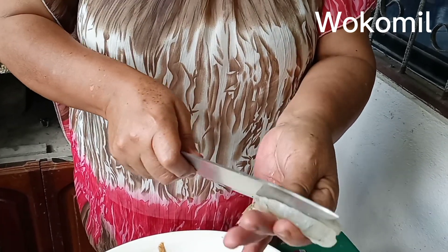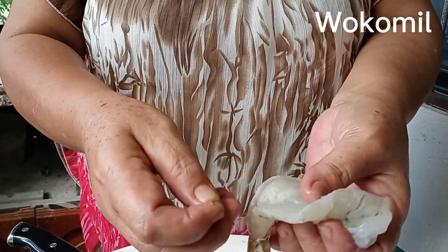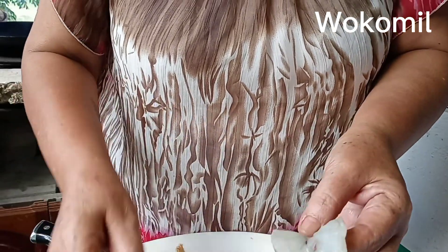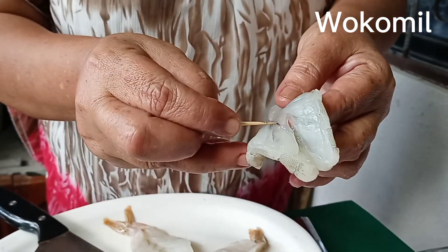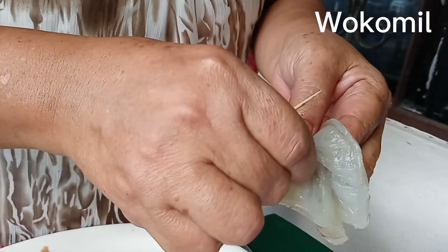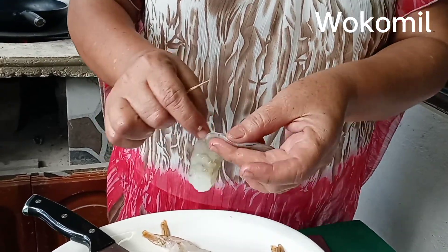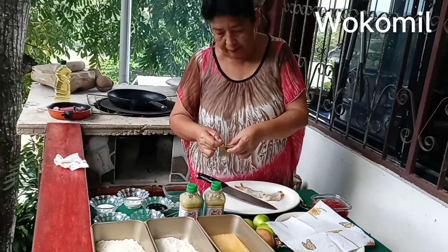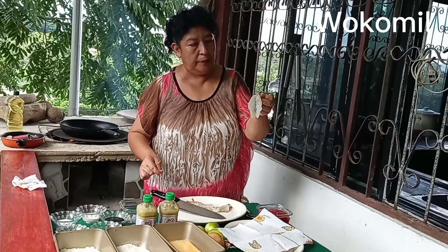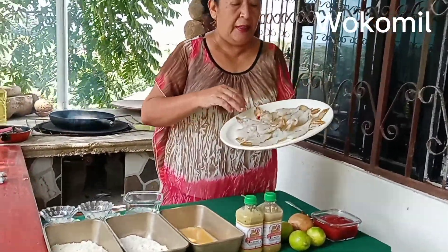I open the shrimps and then I take out this vein here. Le saco esta venita mi gente y lo abro un poquito mas — y tiene otra venita mas ahi, y uso un toothpick, un palillo mi gente, para sacarle la otra venita. Son dos venitas que tiene. I am done cleaning and deveining the shrimps — ya le saque la venita mi gente.